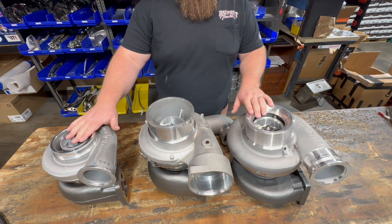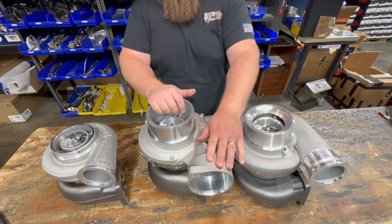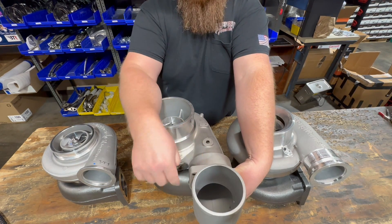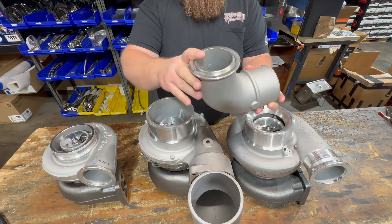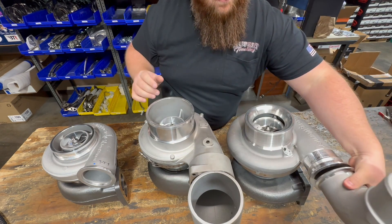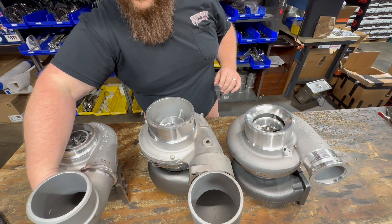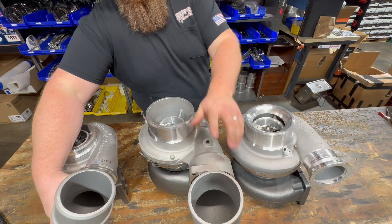Now let's move on to the compressor outlet going toward your charge air cooler. The Caterpillar style is very different from the S400 and S500. The Caterpillar uses an elbow with double O-rings that stick in with tabs to hold it in place. If you want to switch to an S400 or S500, you need a V-band style elbow that bolts onto the compressor outlet, with a V-band clamp and an O-ring inside. Both the S400 and S500 use the same V-band elbow, but it is different from the Caterpillar style.